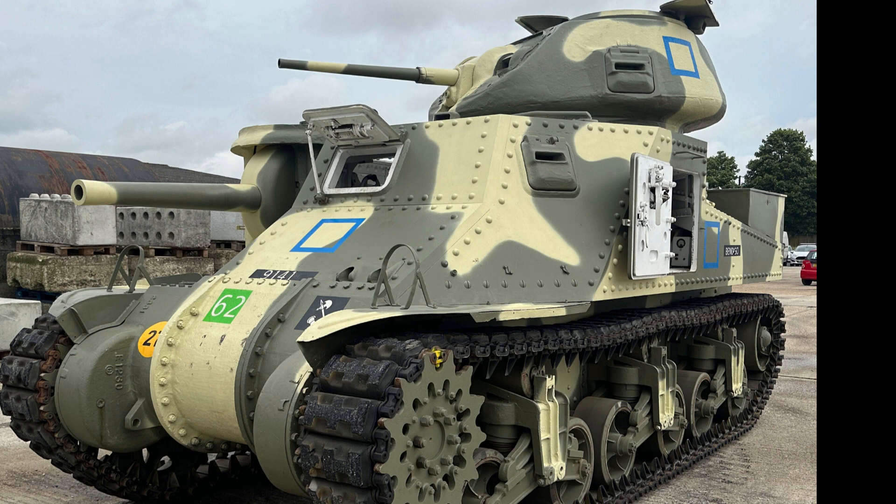If we take a look at a tank of riveted construction now — used by the British and early production of the M3 Grant, again at the Bovington Tank Museum — all of these round shapes fastening the armour plates are rivets. Rounded, wider circumference, but less bulky than what a bolt head would be.